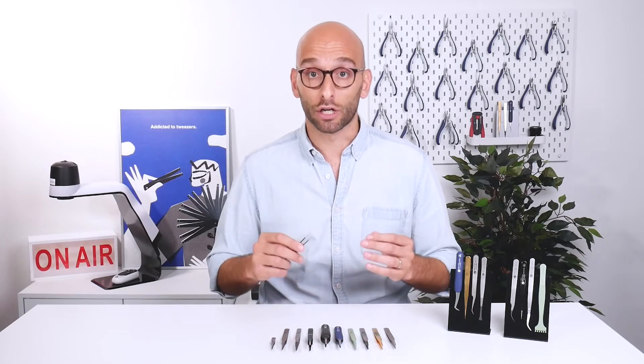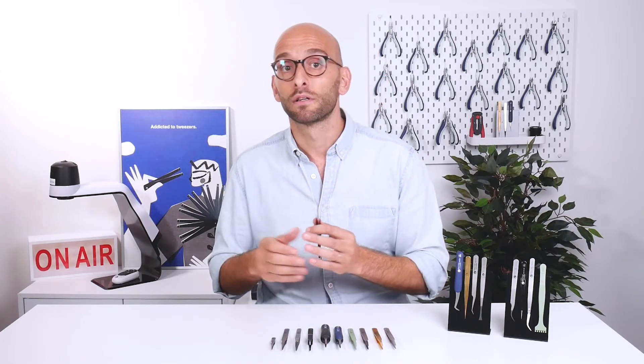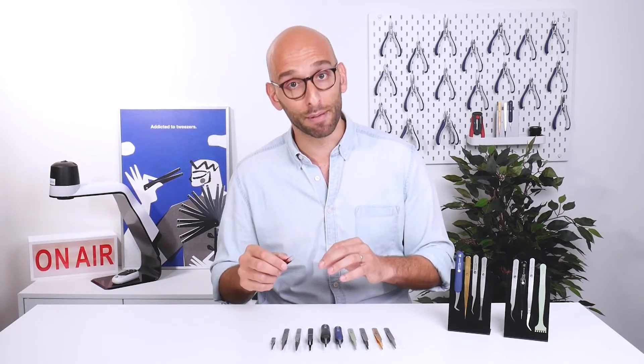Some styles are used across every market and for hundreds of processes and applications, while other styles are mainly used in a certain market or even for very few specific applications. Identifying the style that best suits the type of grabbing for your application, and that allows the visibility needed in the process, is extremely important — but not quite enough to understand which is the right tweezer for your application.